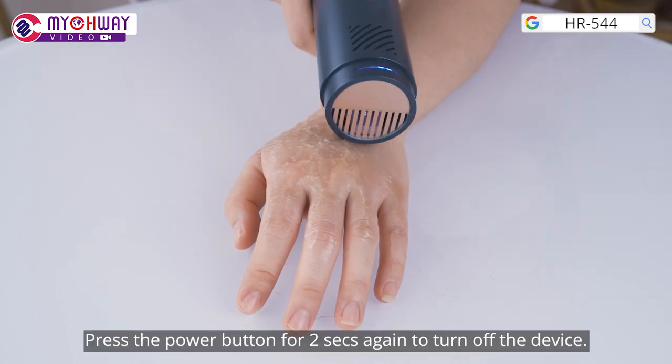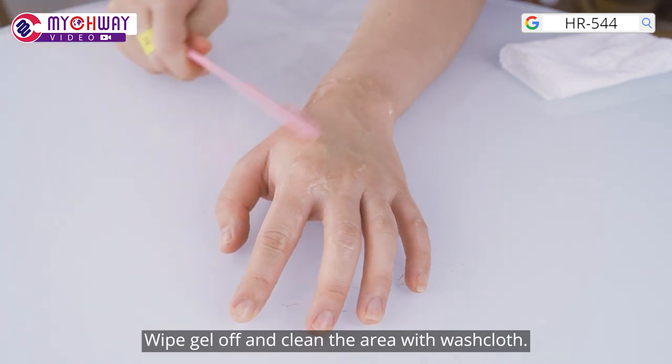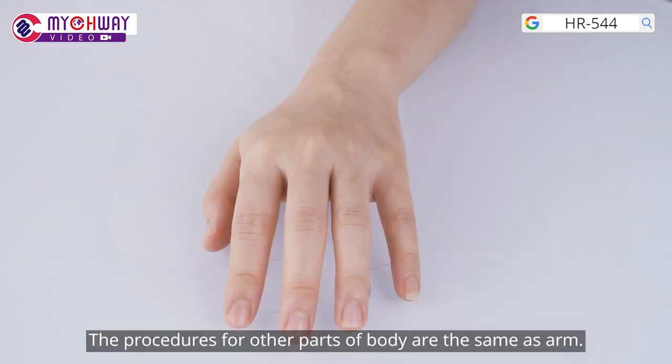Press the power button for 2 seconds again to turn off the device. Wipe gel off and clean the area with wash clothes. The procedures for other parts of the body are the same as for the arm.